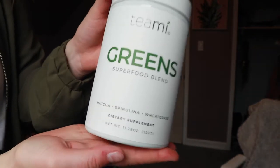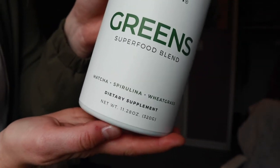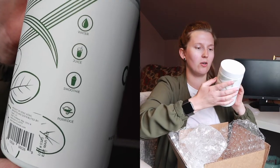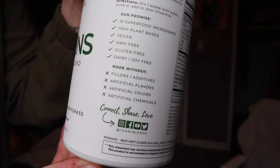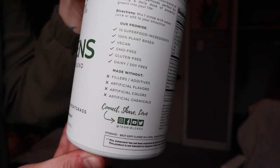So I got green superfood powder — it's the blend and it has matcha, spirulina, and wheatgrass. This stuff is like a hot commodity. It took a while for them to ship it because it was going crazy — like everybody wanted it. You can mix it with water, juice, or smoothie. It's plant-based, vegan, GMO free, gluten free, dairy and soy free, with no fillers, artificial colors, chemicals, or flavors. This is like me in a bottle!